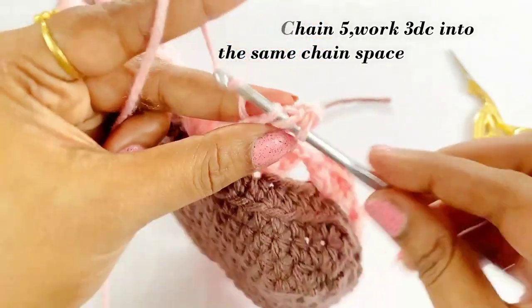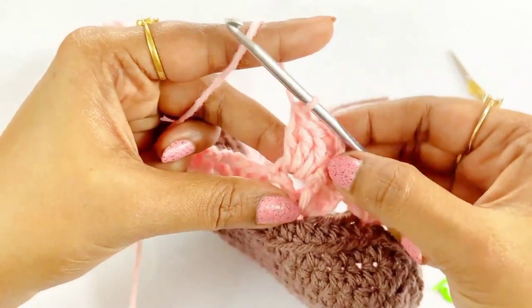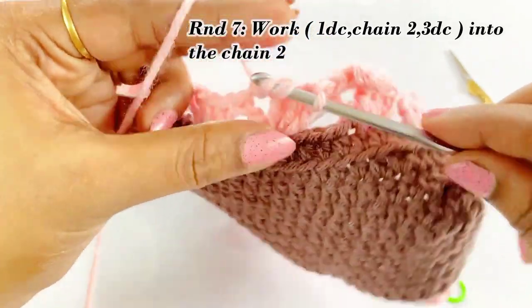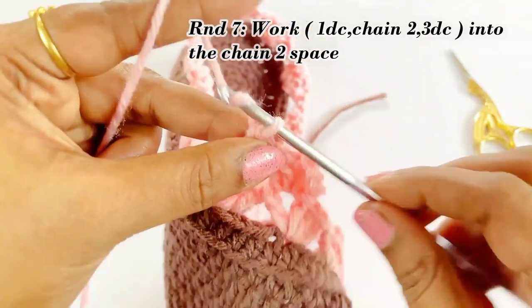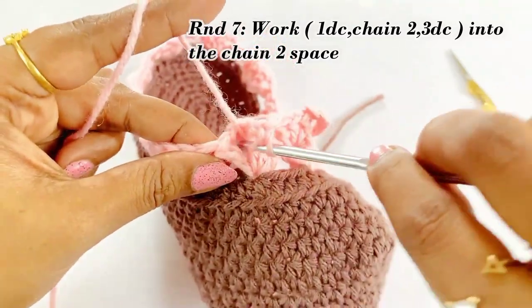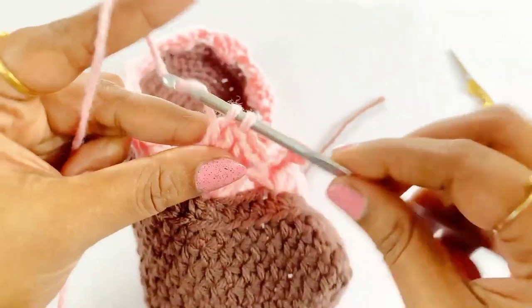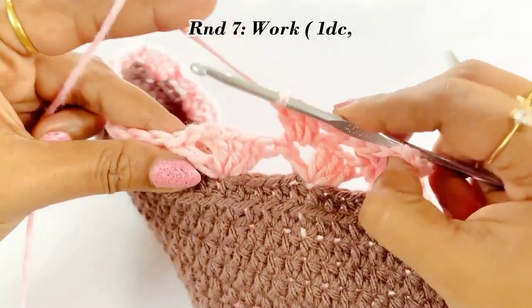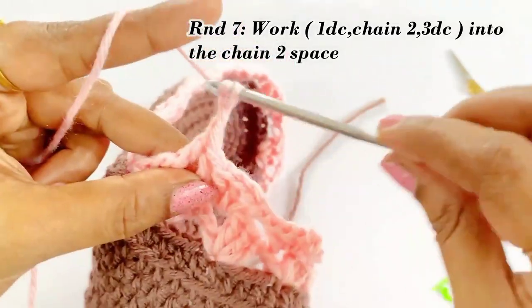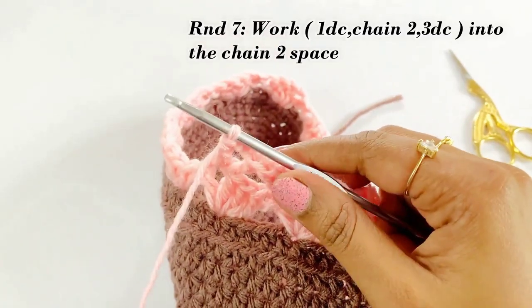After completing the three double crochet, into the next chain two space work one double crochet, chain two, and three double crochet. In this round we are going to work in each chain two space. Continue working one double crochet, chain two, and three double crochet into each chain two space throughout the round. Pause the video and continue working — I will meet you at the end of round seven.